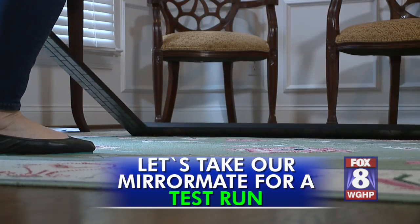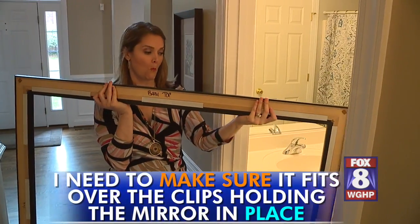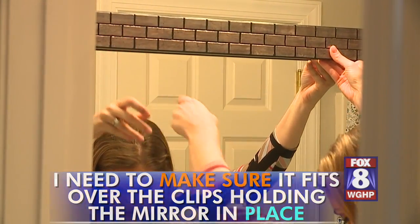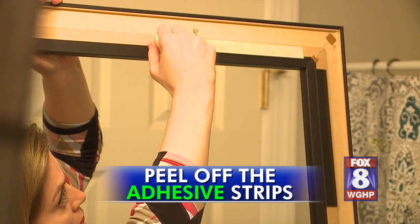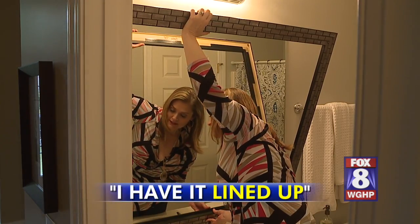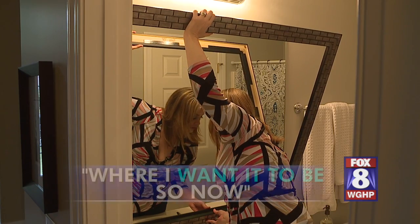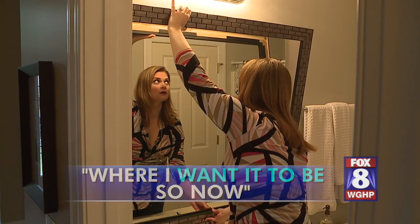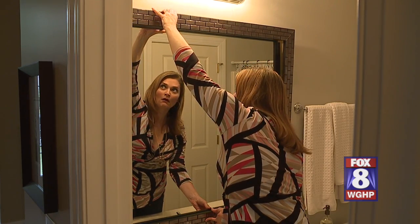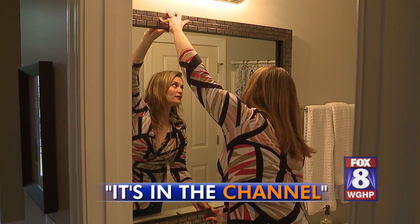Now let's take our MirrorMate for a test run. I need to make sure it fits over the clips holding the mirror in place — so that's where I'm going to hang it. No problem. Peel off the adhesive strips, line it up where you want it to be, and get it into the channel.